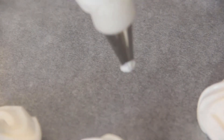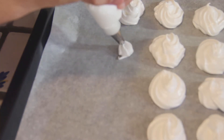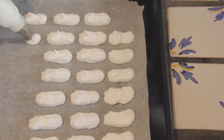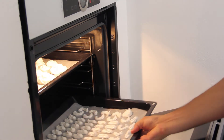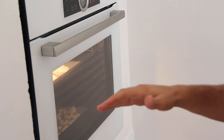3, 2, 1. Ok guys, we're ready to send the meringues in. I will put the big ones on the top and the small ones on the bottom.